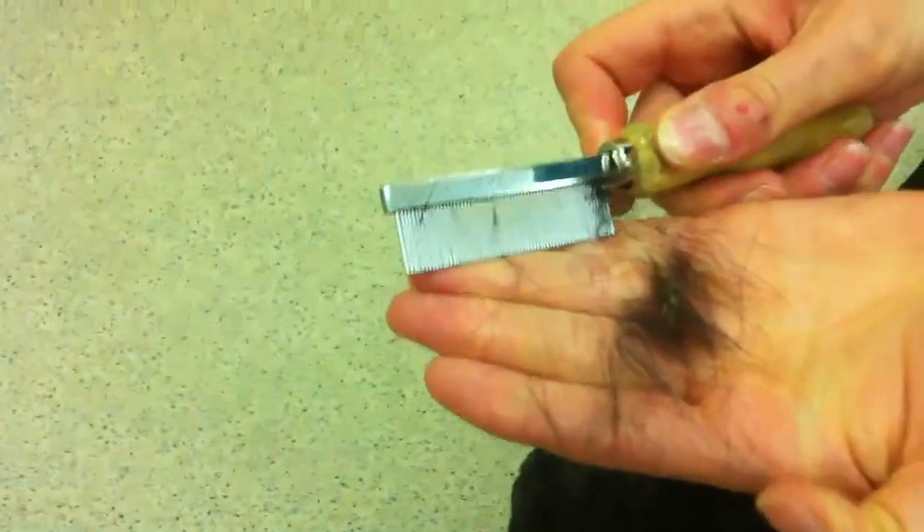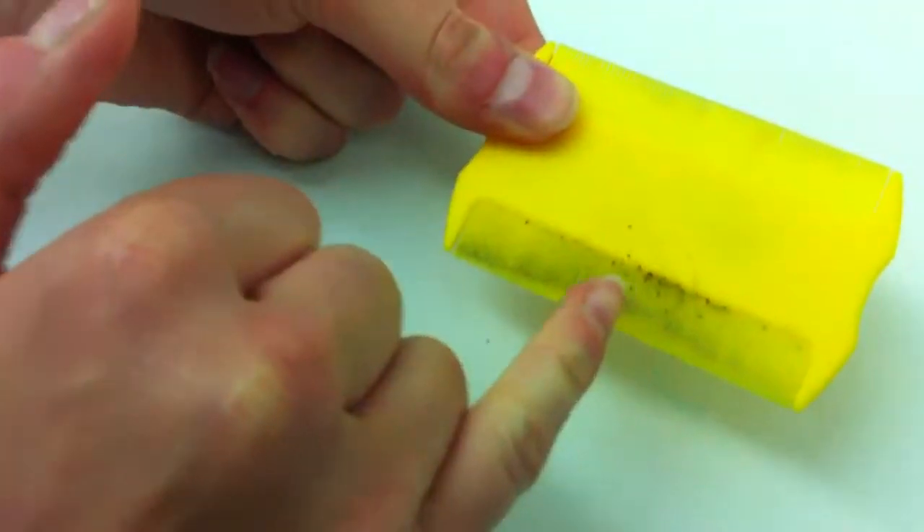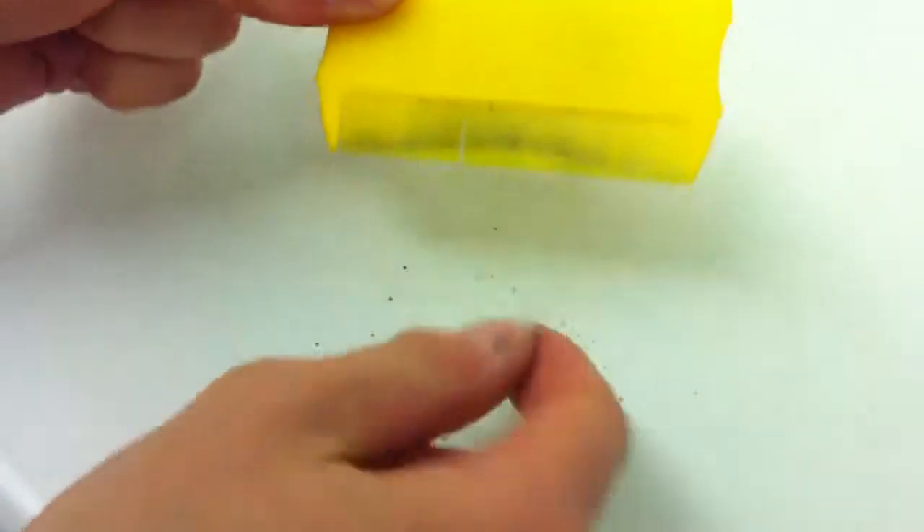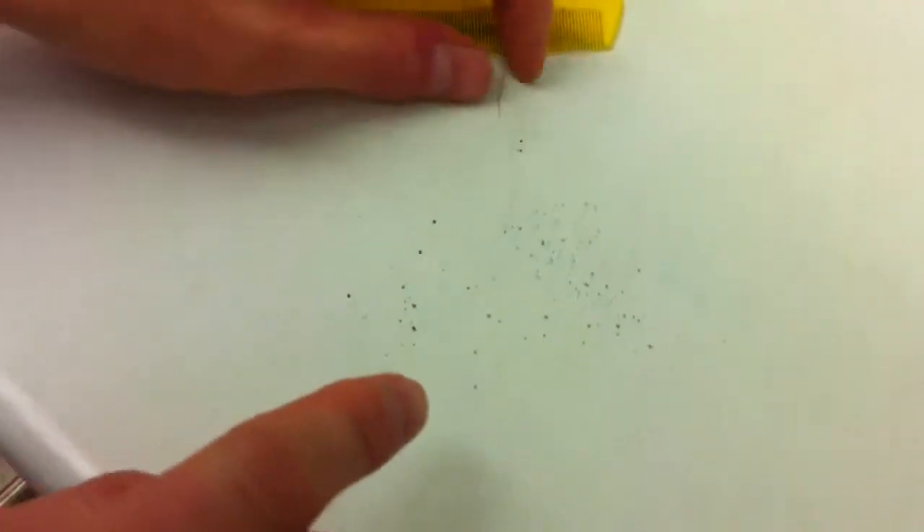And then you can observe. This one's not too bad here, but what we're looking for is a little tiny black dot. Let's come over here — here's some we prepared earlier. Little black dots in the comb; if you shake them out, you can see these are what's called flea dirt. And this is actually flea poo.